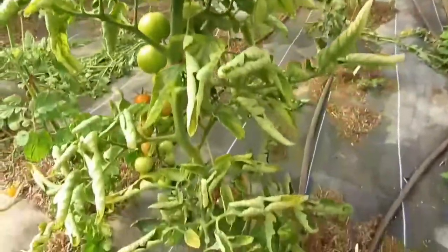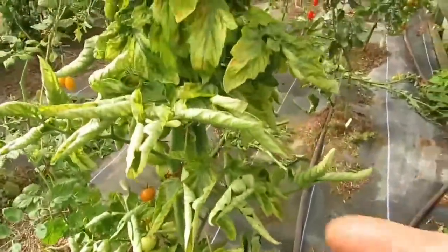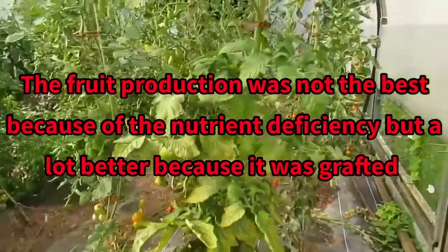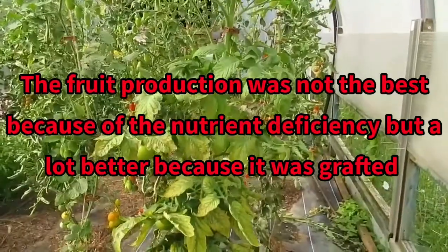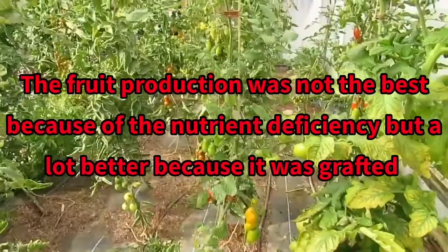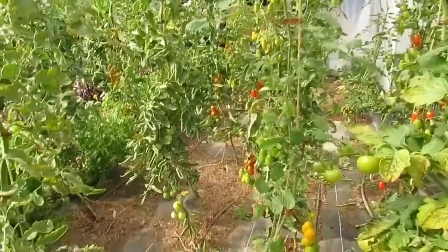Then we've got a Shirley which is suffering — that's actually a grafted one suffering really badly with magnesium deficiency. It'll be interesting to see how that gets on. We have such bad nutrient lock-ups in the soil. So if you've got issues with your soil, grafting is definitely worth looking at.